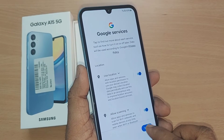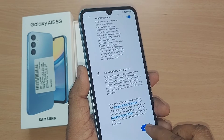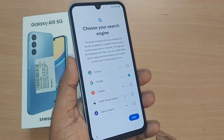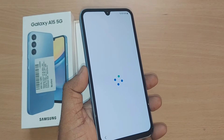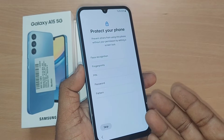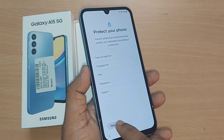Going ahead with accept. Now you can choose your search engine — I'm going with Google and hitting next. After that, it will ask you to set up face recognition, fingerprint, PIN, password, or pattern. You can go ahead and set up one or skip.